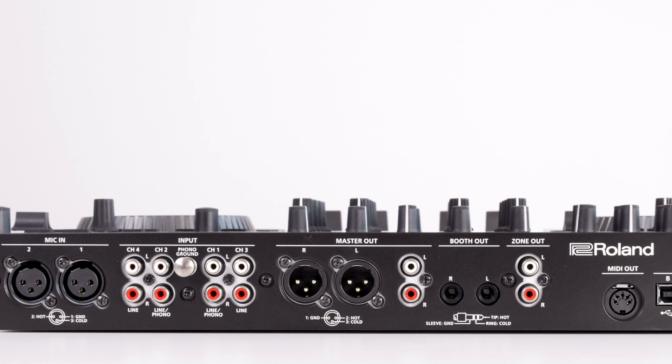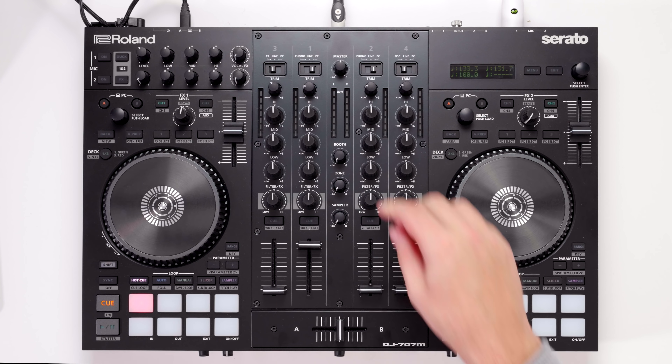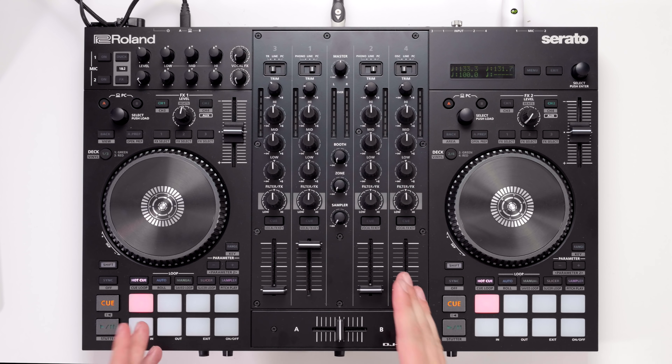Despite its small footprint, the DJ 707M comes complete with a four channel mixer. This mixer can be used to mix external sources as well as the four virtual decks within Serato DJ. On the back of the unit we find four line inputs for the four channels so you can connect CDJs or iPods. We also find two phono inputs which can be used to mix turntables or you can purchase the Serato DVS license separately. And there are two USB inputs so you can switch between two laptops on the fly for back-to-back DJing.